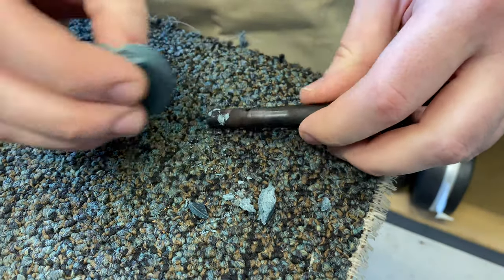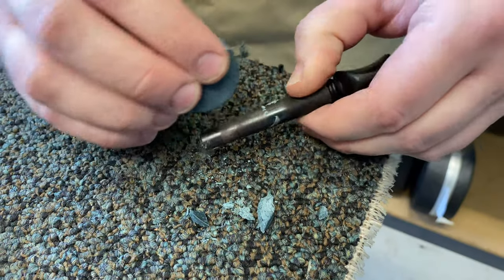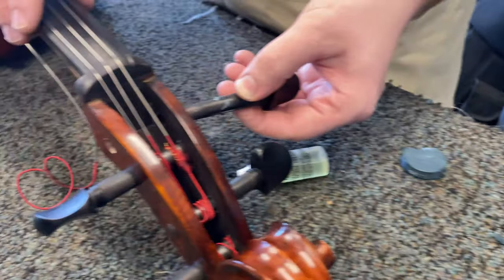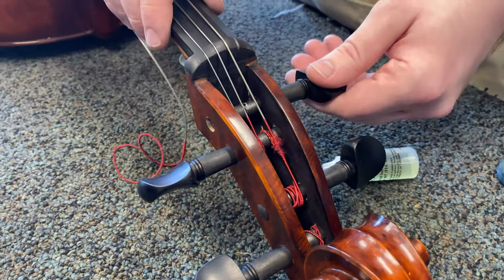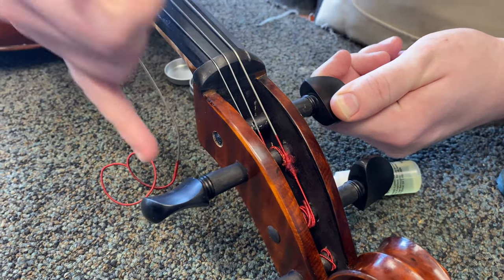If your Hydrozyne is new, it might fall apart a little bit — that's completely fine. That's a good liberal amount. Now put the peg back into the peg box, turn it a few times, and wipe off any excess that you can easily reach.